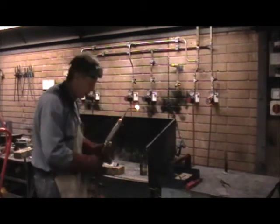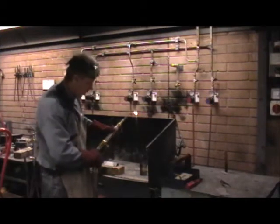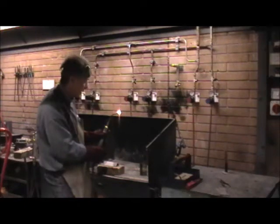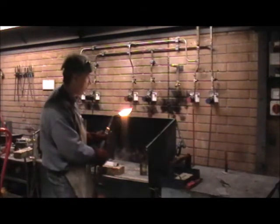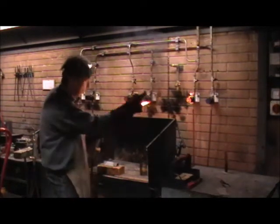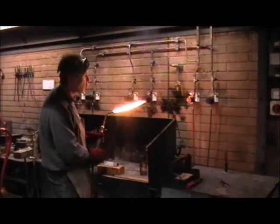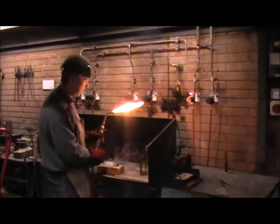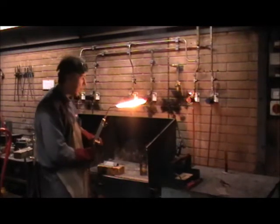So the first thing we need to do is to fire up the torch. As you can see the torch is already lit. I'm going to open up the acetylene and you can see there we've got the soot coming out. We need to draw the flame back until we get a minimal amount of soot. When we're there we're going to add the oxygen.